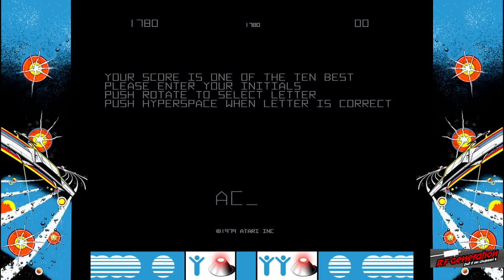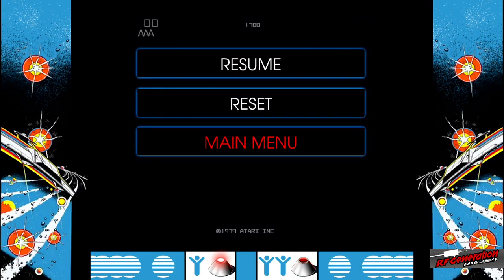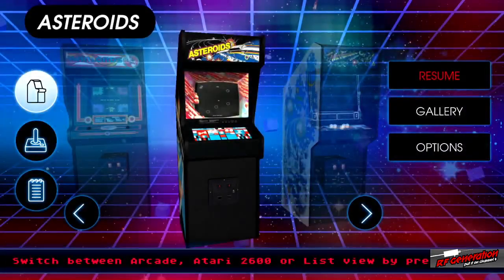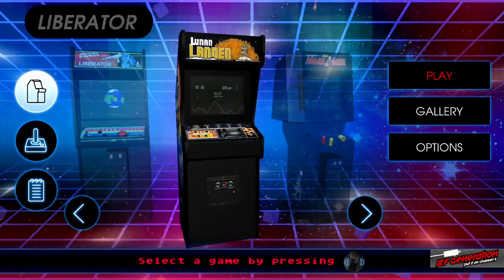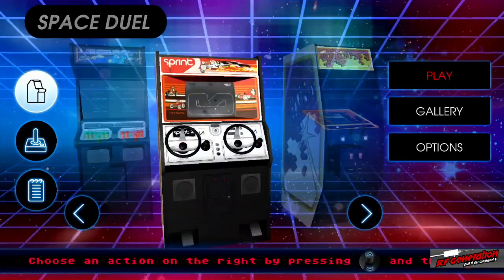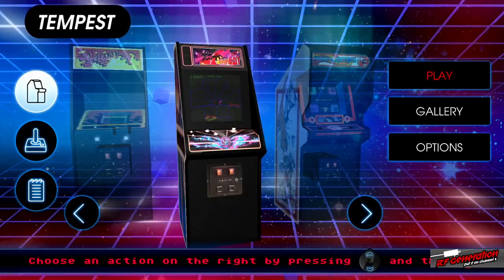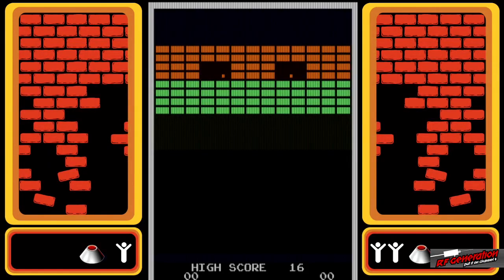Of course we need to put in our initials — what kind of gamer would we be if we didn't? We're going to go back to the main menu because we could play Asteroids for hours. We're going to play a game clearly designed for the joystick — let's play some Super Breakout, so you can see the smoothness on the potentiometer.